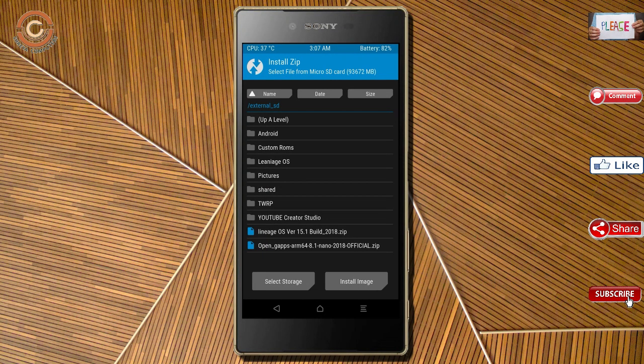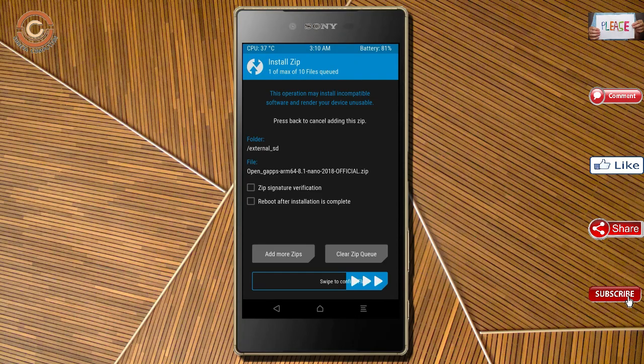Click on back. Select the GApps. After selecting these, swipe right to install.